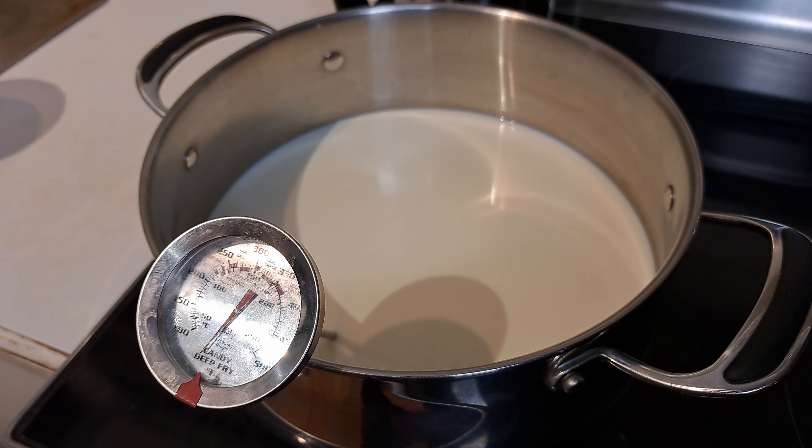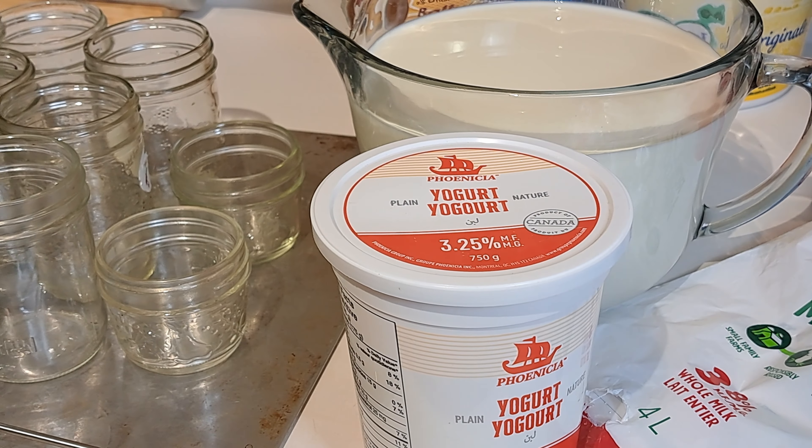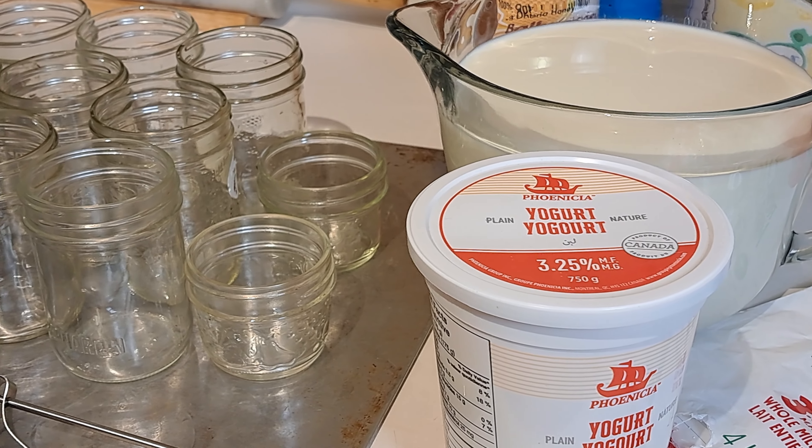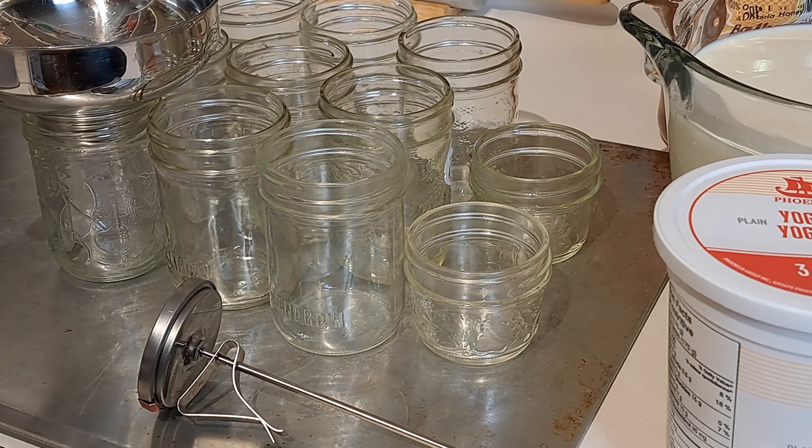As far as tools, you're going to need a pot, thermometer, and jars or some sort of vessel to put this in. And then I'm going to show you my little tip to be able to make this yogurt without a yogurt maker.